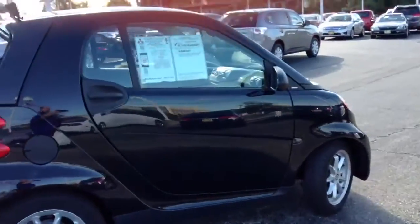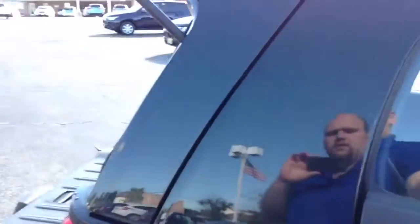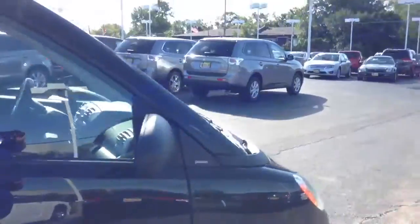Take a look around the passenger side. Nice clean little car. Good two-seater. Great for getting around back and forth. Let me show you the inside real quick.